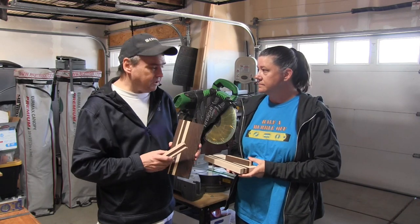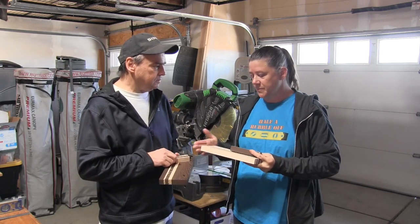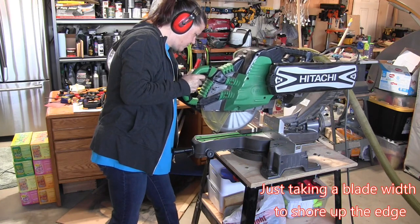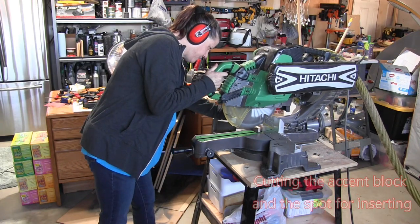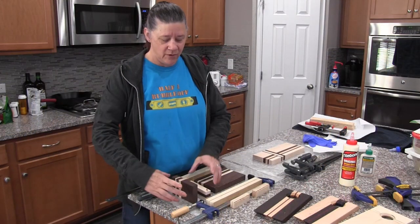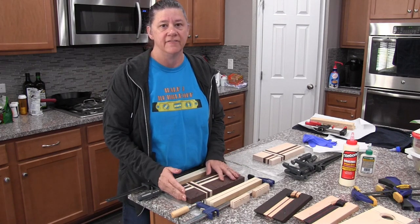We have the vertical stripes done and the accent pieces all glued up and ready to go. Next I'm going to trim these off to shore up the edges and then make my cut to insert the accent pieces. Now we're going to glue in the accent piece and let it sit. Once it's done we'll go ahead and cut the board to length — the final length will be nine and a half inches.